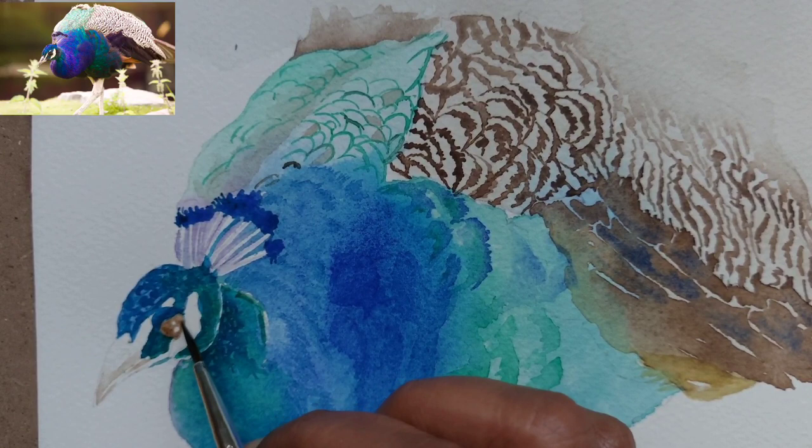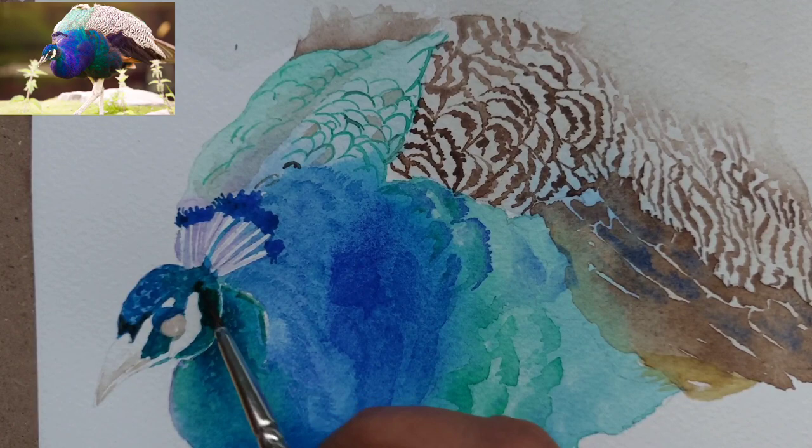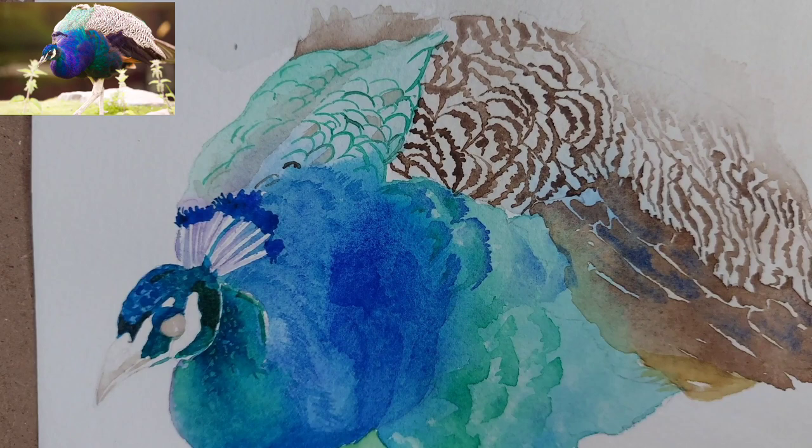For the beak, I have used a very light wash of Van Dyke brown — I am just giving a few highlights and have not done too much. For the first layer of the eye, I have used a very light wash of brown, and later with black I will go in with the highlights for the eye.